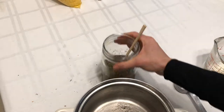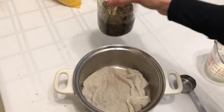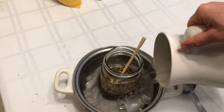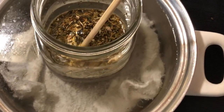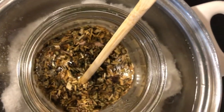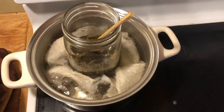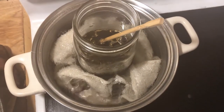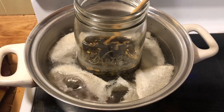Now I'm going to create a hot water bath, like a double boiler situation, with a cloth on the bottom. That just helps the glass jar not break when it's sitting in the hot water. I'm going to add water to bring it up to the level of the tallow, then put it on the stove and turn the heat to a light simmer — medium or medium low. You want to let this go for at least four to five hours, but longer is even better. I usually like to let mine go for about 12 to 24 hours. You just have to be sure to replace any water that evaporates during that time.